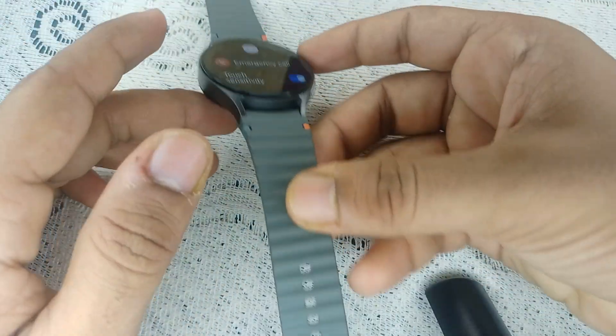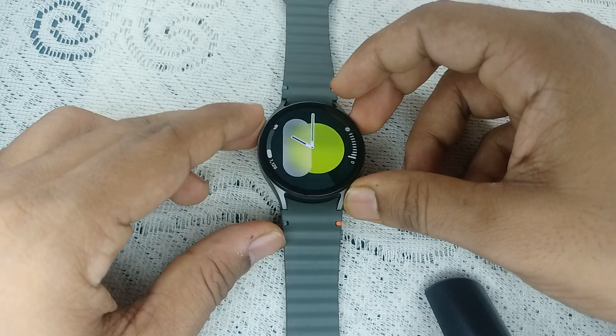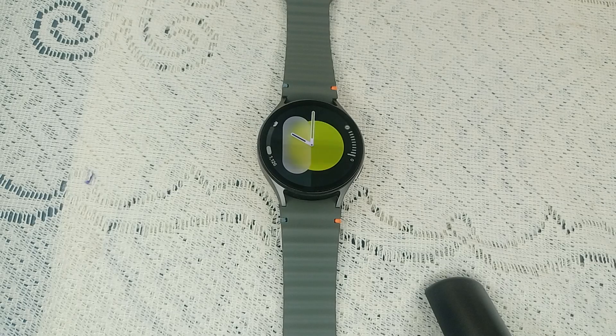Once you see the Samsung logo, you can simply leave it as it is. It will take two to three minutes to restart your watch.